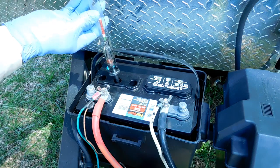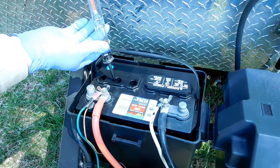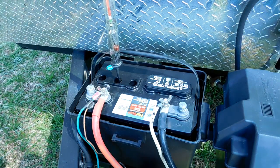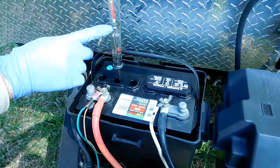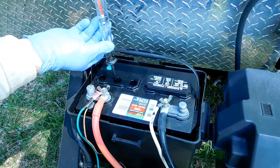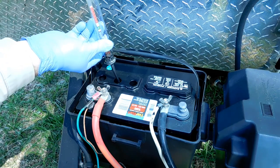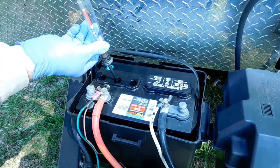But the main topic of this video is keeping records of the performance of your batteries over time. To do that, you need an organized method. I'll show you what I use and how I use it. You're welcome to use my format or to adapt it to suit your preferences. I'm trying to find a way to make a PDF available for you to download. Check the video description below for a link — I'll put it there as soon as possible.